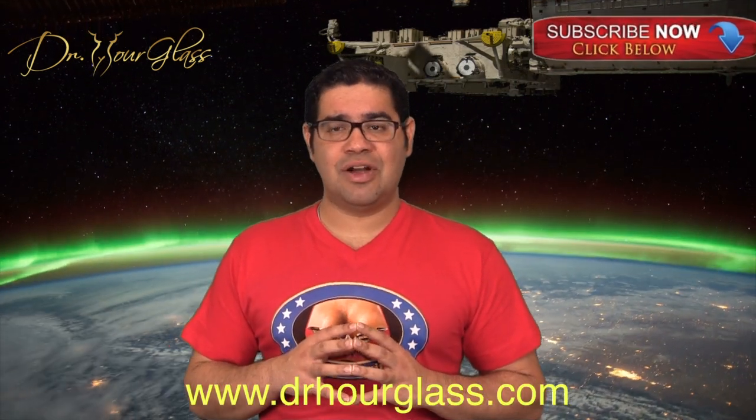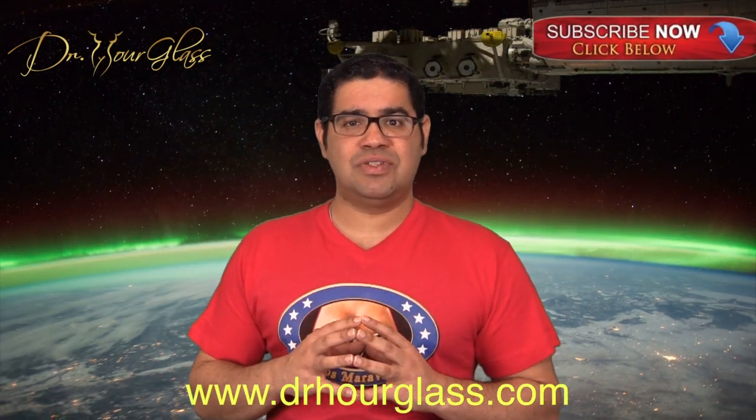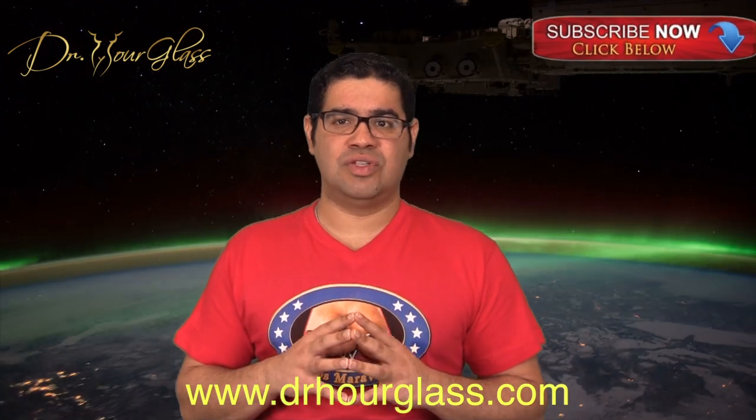Next week, we will discuss the saline breast implant. Remember to comment below, share this video, like this video, and subscribe to our channel for more information here at the Wonder Breast channel, only on YouTube. Also, you can log on to our website, DrHourGlass.com, for more information about your procedures and to see amazing surgical results.